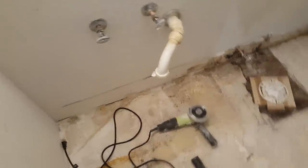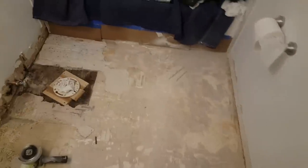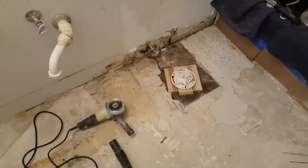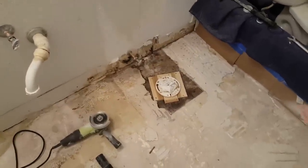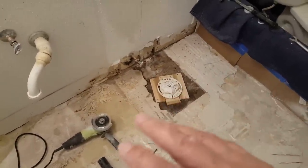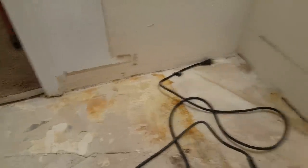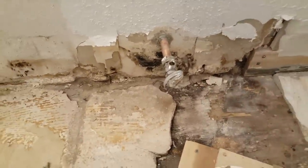We're going to pour self-leveling compound in this bathroom, about a six by five foot area. You always want to have a strategy when you're going to self-level — you want to know where you want the leveling cement to go and where you don't. Along the walls here, we're going to put caulking all the way around to dam up the cement so it won't leak underneath the walls and waste the product.